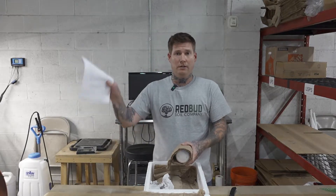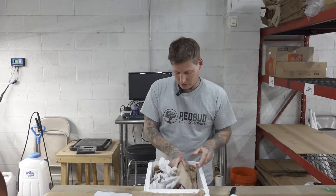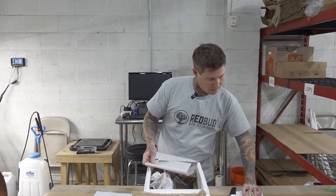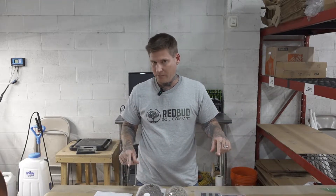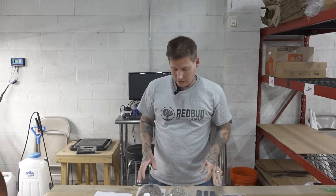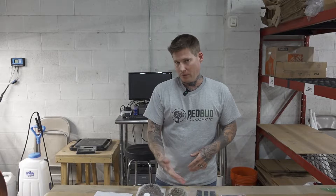I have notes because my brain doesn't always function. Now that we're going into flower, this is what we use. I've used it in the past commercially and on a small scale, and it works. It's not going to necessarily work for you — every situation is different — but this is what we use and we've had success with it. That's why I'm sharing it.